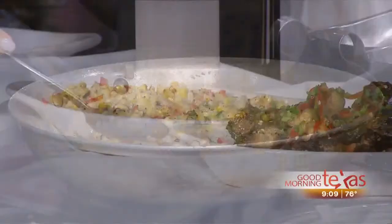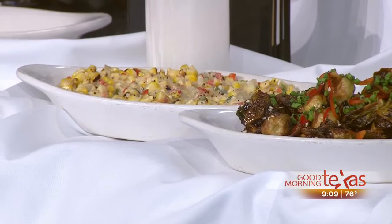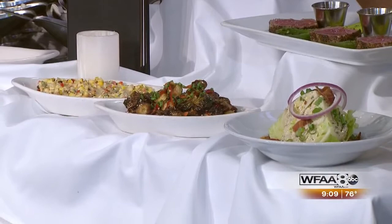We also have a couple other side dishes. We brought our sriracha glazed Brussels sprouts. The Brussels sprouts are lightly flash fried with a little sriracha caramel sauce. It is an appropriate summer side. It's a little sweet — you get the sweet from the corn, but a little bit of heat from the peppers. That is delicious.